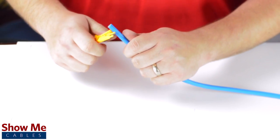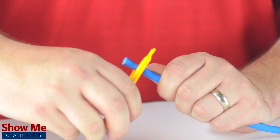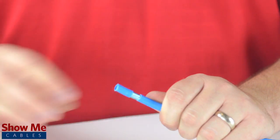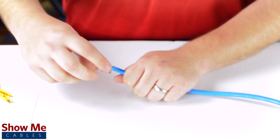Start by using the cable stripper to score the outside jacket. You will only need to rotate a few times, as you do not want to damage the conductors inside the jacket. Pull off the outer jacket to reveal the overall shield.